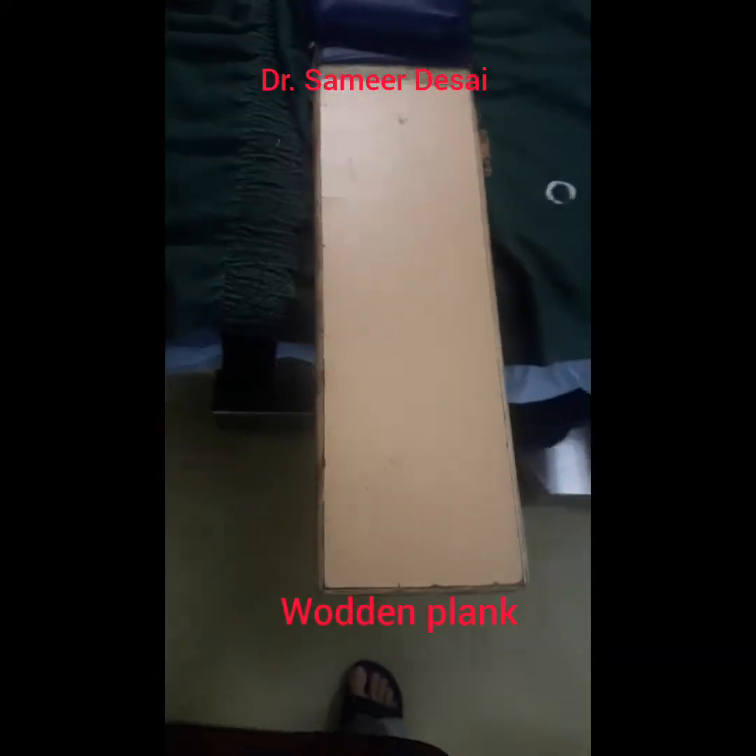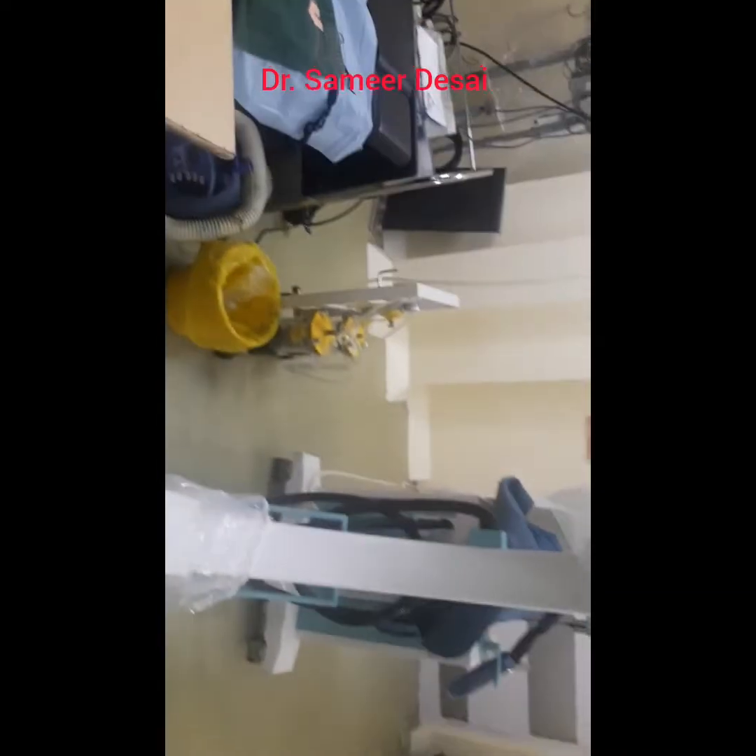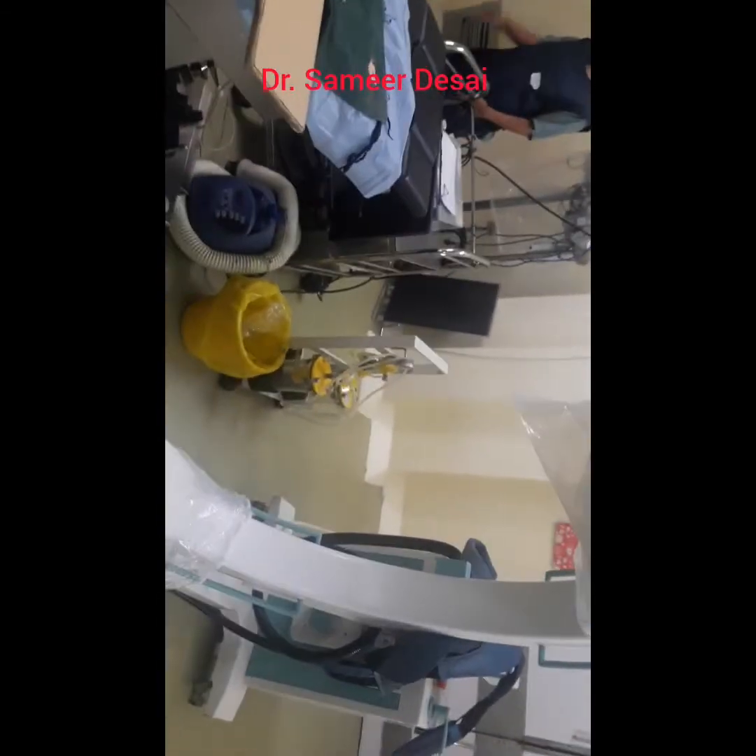This is the plank that we will typically use for application of hip spica. You can use a thinner plank for a smaller child.